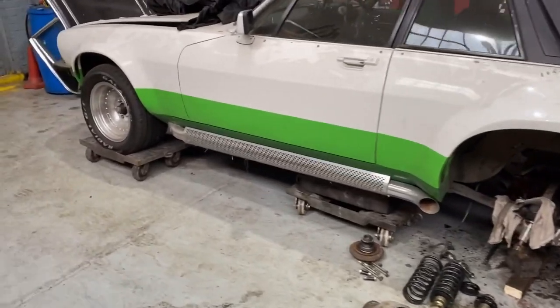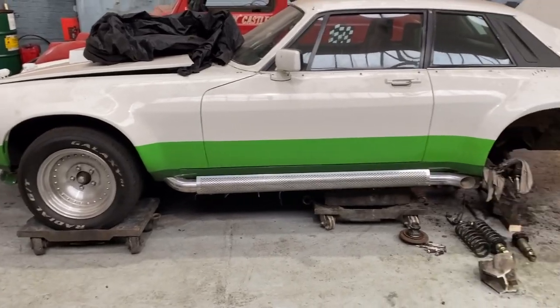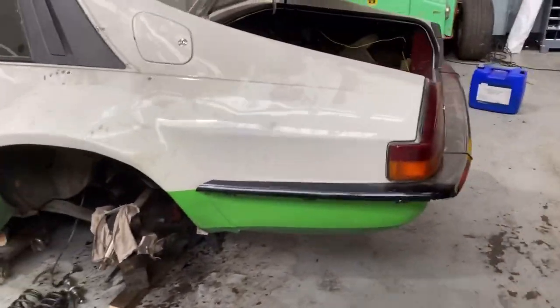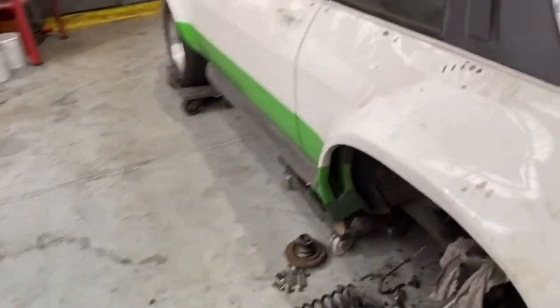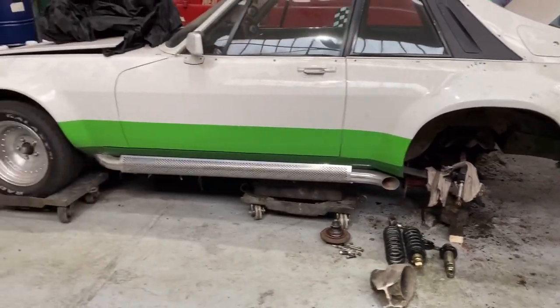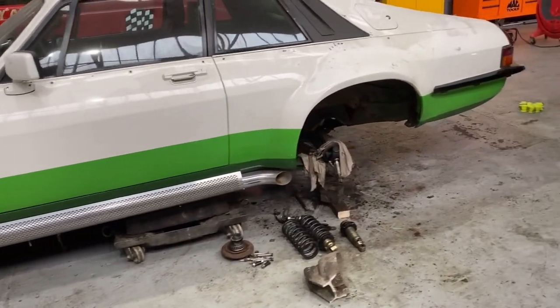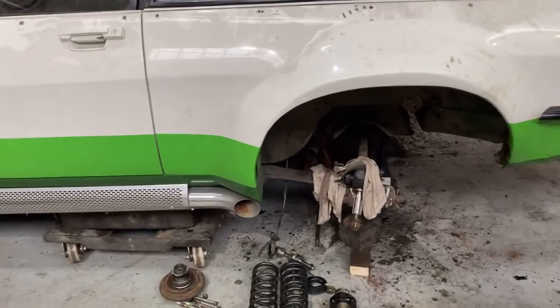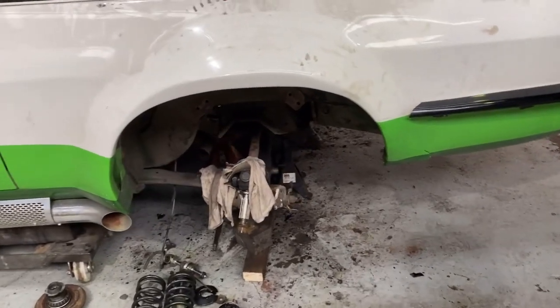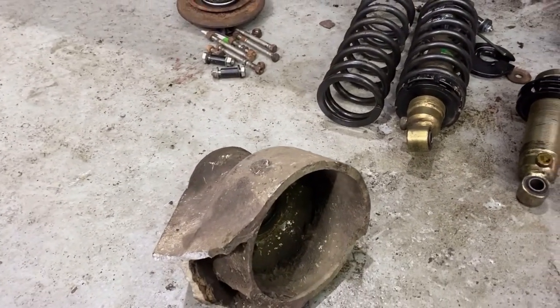Here's a quick update on the Jaguar and its damage. It's over in the dead car corner where it's been sitting since I had an accident in it in September, which was fortunately in a field if you've seen the video. In the last couple of days we've been taking bits off and looking at what the actual damage is, which you can see in front of you.